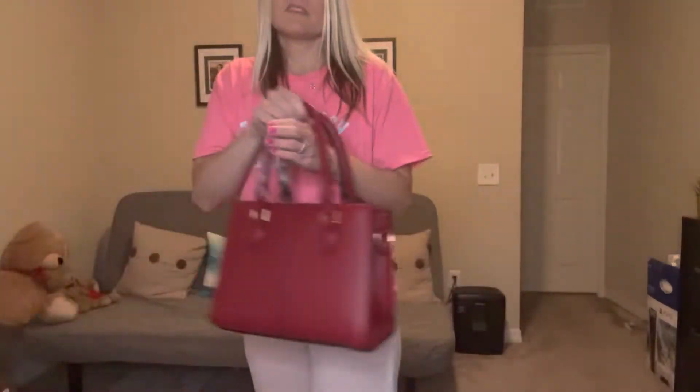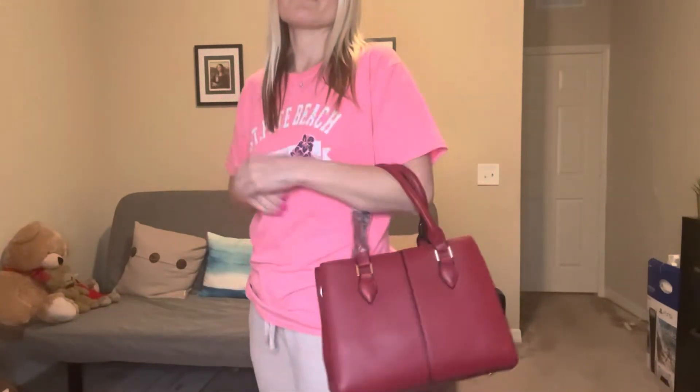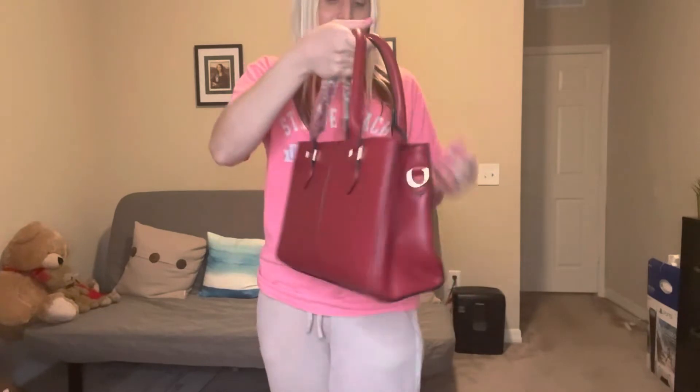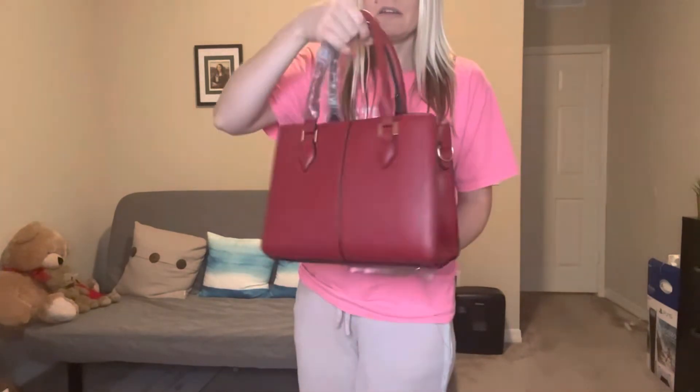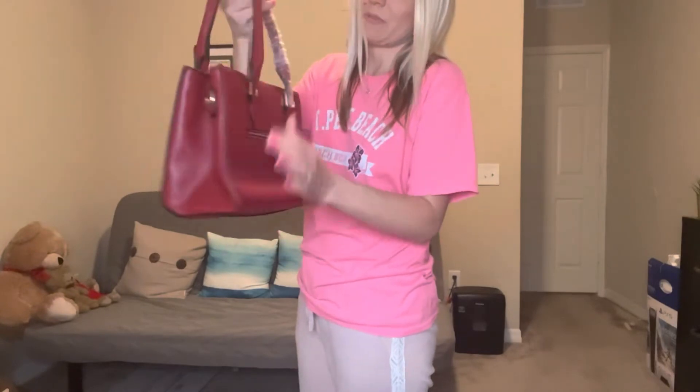I'm gonna put this little shoulder strap on really quick and then I'll show you guys how the purse looks. Now, I am wearing my pajama clothes, so don't mind me — but let's go ahead and I'll show you guys. So this is how the bag looks. It's really, really cute. I actually like wearing my bags like this. And this part, even though it's kind of folded, that will over time settle and be more straight.